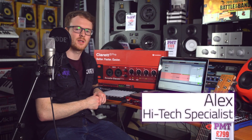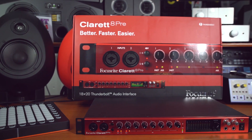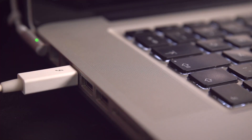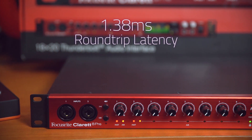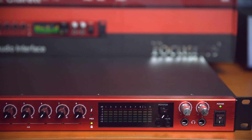Hi there, it's Alex from PMT Newcastle, and this rather fetching little unit is the Focusrite Clarette 8 Pre. It's a Thunderbolt audio interface with 18 inputs and 20 outputs. Being a Thunderbolt interface, it's obviously very, very fast. The round-trip latency of this device is 1.38 milliseconds, so you can direct monitor anything you're recording into the unit with virtually no latency at all.